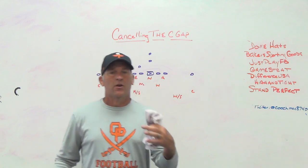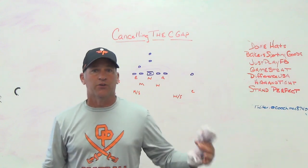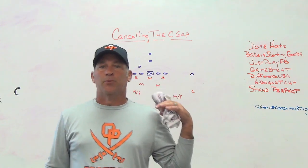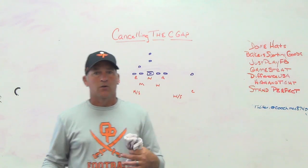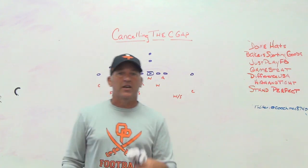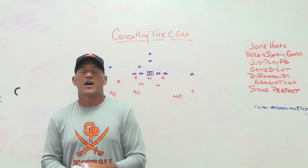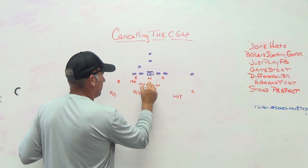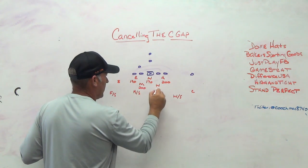We don't have a lot of D-linemen in our program right now - our bigger kids are playing offensive line. We were three and seven this season but we were about sixth or seventh in the area on offense. We were really poor on defense. This year we were about 190 pounds at one spot, 170 at another, 200 at the nose, with a 200-pound Mike and 185-pound Will. So in the box we're kind of light to be playing that tight front theory.